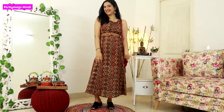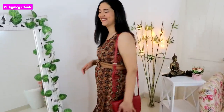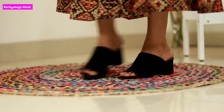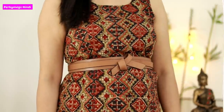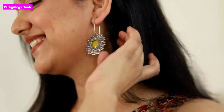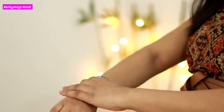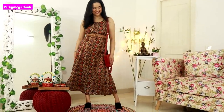The second outfit is this Kalamkari midi dress — I think this was from Ajio. I have paired it with a belt, because with a belt the overall look is more stylish. This is a different type of Kalamkari print. I have paired with black slip-ons, and this look is very simple. I have put a silver bracelet on my hand and simple earrings. The overall look is very casual yet stylish. You can wear it in the office with a nice bag.